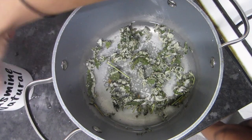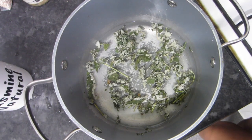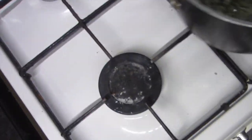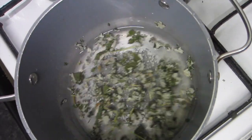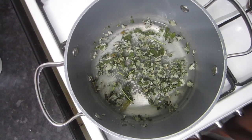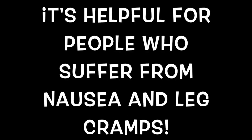We're now going to take our tea and place it onto the hob. I'm going to place it on high to bring it to a boil.